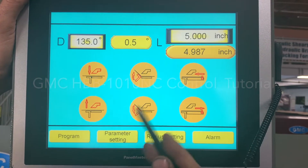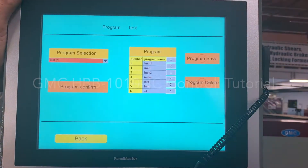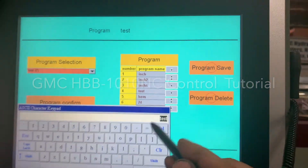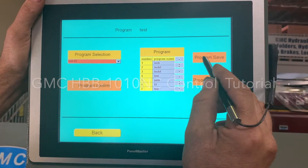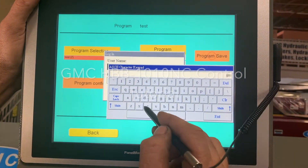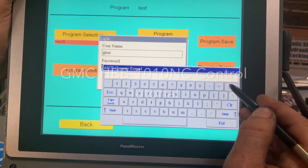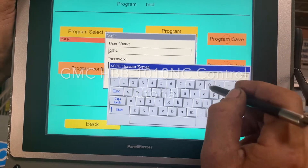To write a program, you'll start out in your manual screen and hit Program, then Program Selection. You're going to find an open line — we'll go with Test since we didn't finish that program. You've got to save the program, so the username is GMC and the password is 202001.